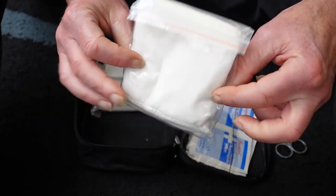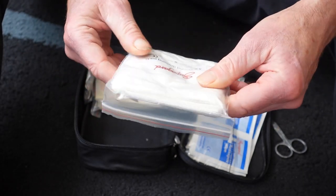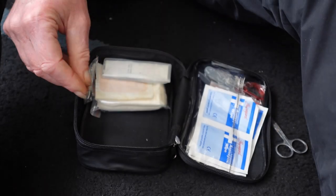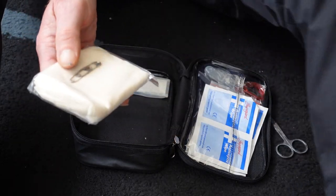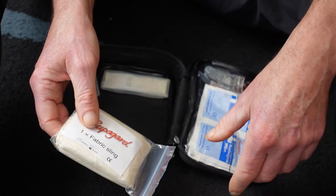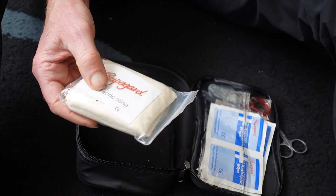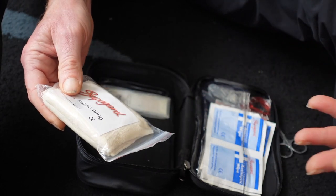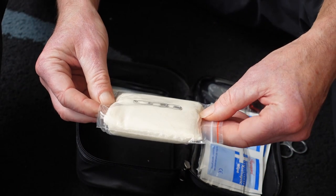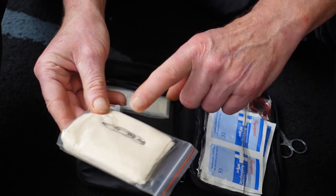Wound dressings — if the wound is bigger or I burn myself, these are really padded to give as much comfort as possible. And this is a triangular bandage sling: if you need your arm up in a sling because you've broken it or badly sprained your shoulder, wrist, or elbow, this conforms to your body as a triangular bandage and it has two safety pins in there to help put it together.